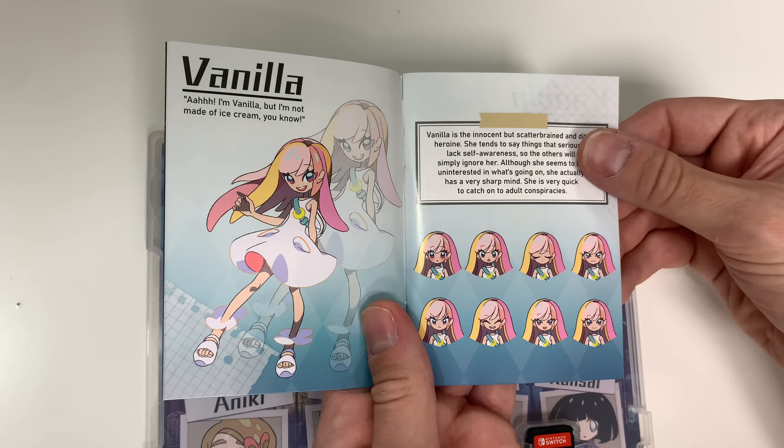And one more page — and the back of the book: Pacho.